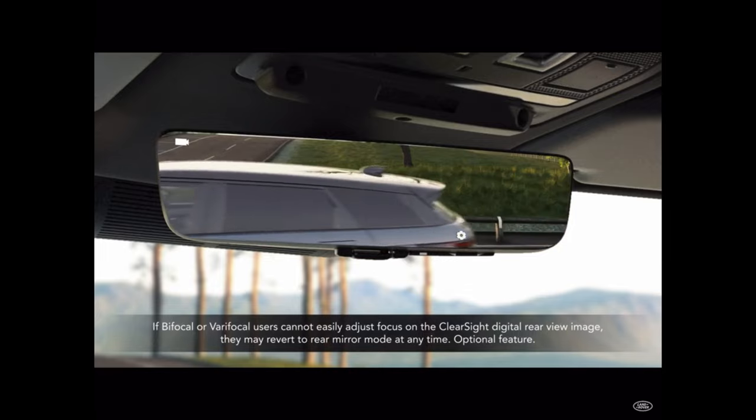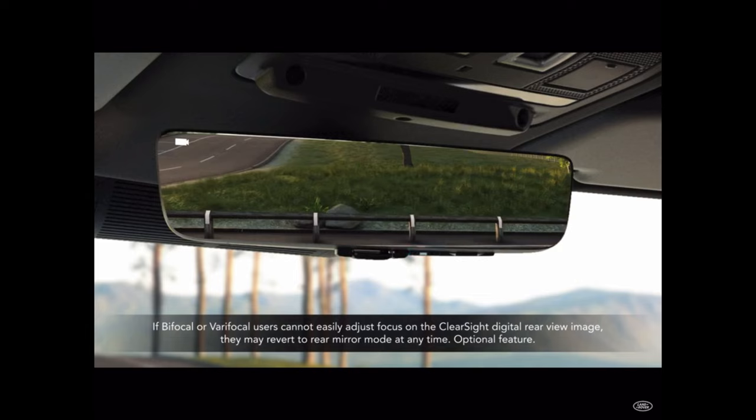With the Clearsight Rearview Mirror turned on, the driver is provided with an unobstructed view out of the rear of the vehicle. On the right side of the mirror, there are three buttons. These can be used to adjust the brightness of the screen and the angle of the camera.